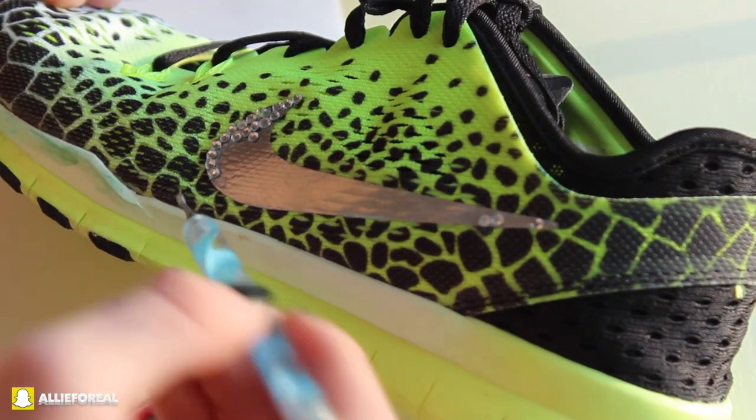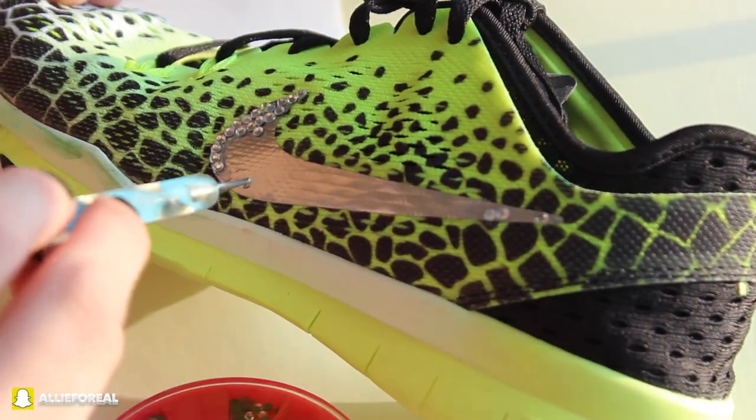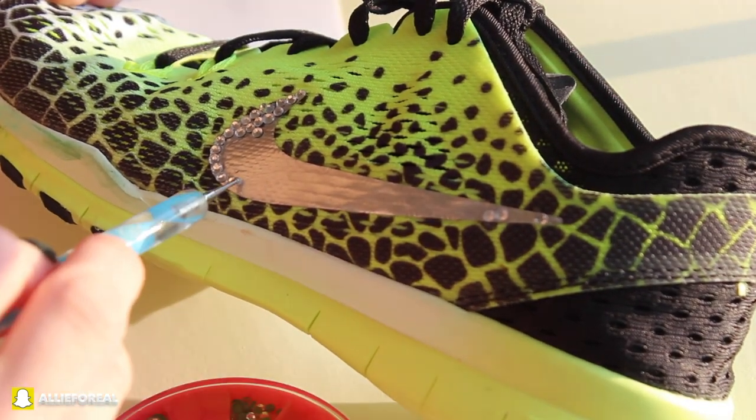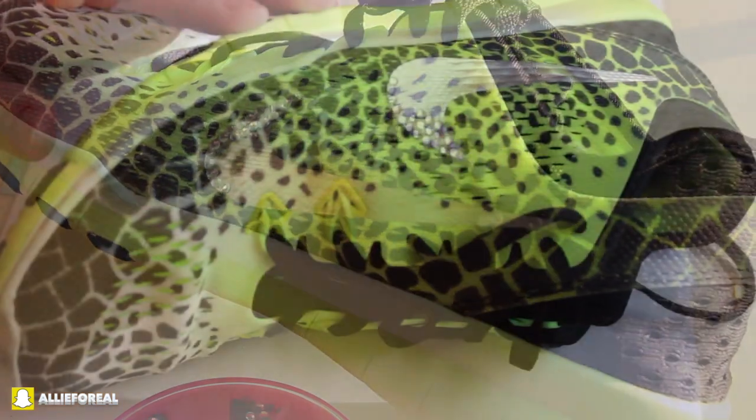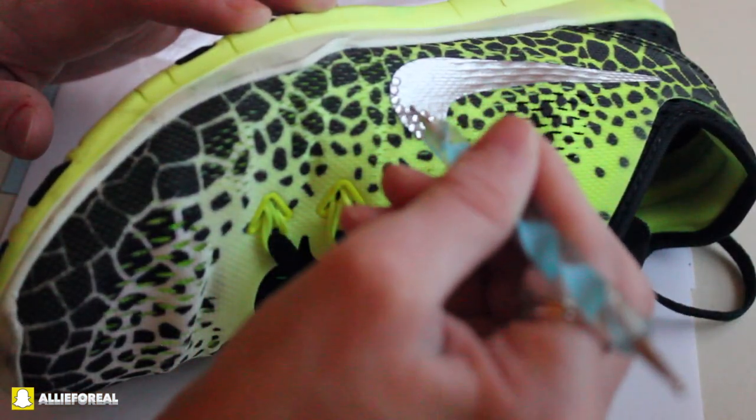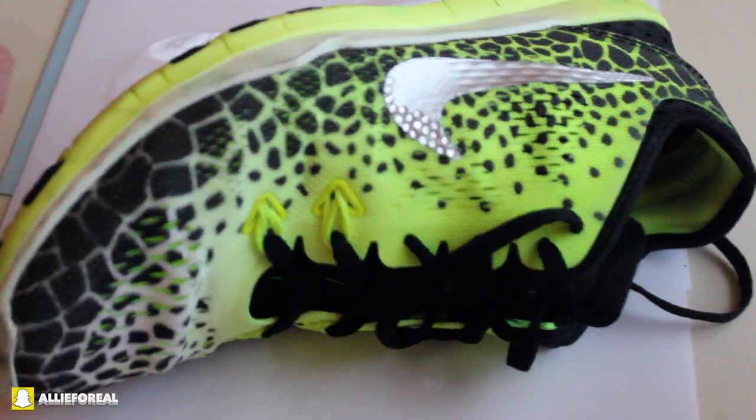I thought about doing another shoe using bigger crystals mixed in with smaller crystals. I might do that and post a picture on Instagram, so be sure to follow me on Instagram if you want to see what that looks like. It's pretty self-explanatory — you just go around and place your diamonds.